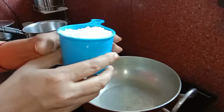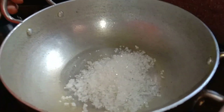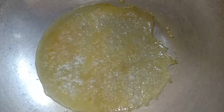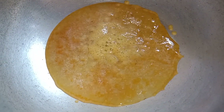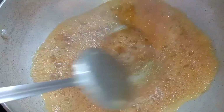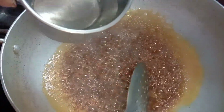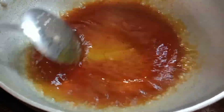We are going to put a little brown color in this bowl to make some caramel browns. We will put the pot on and cut it in a little bit.